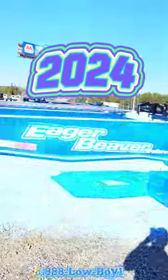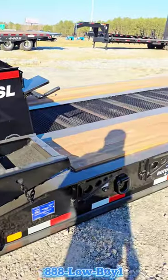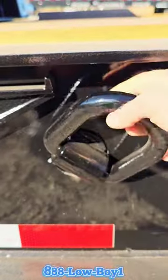New 2024 Eager Beaver 50 GSL — flip ramps in the front, swing-out outriggers. I like their D-rings because they have the roto rings, so you can rotate them to the position that's best suitable for you.